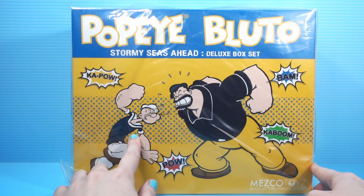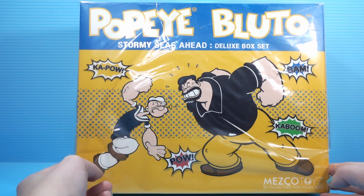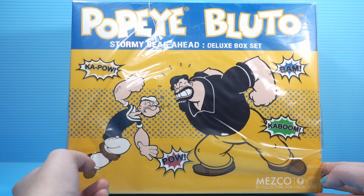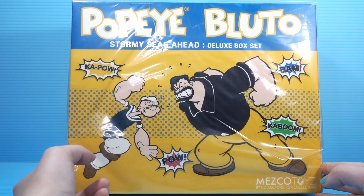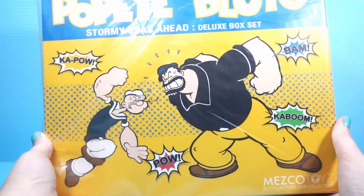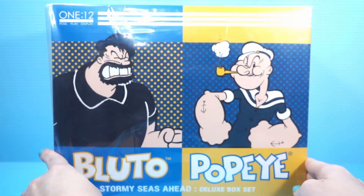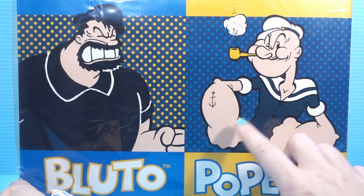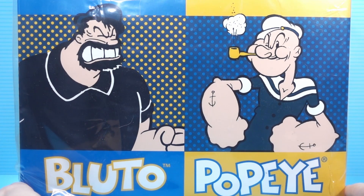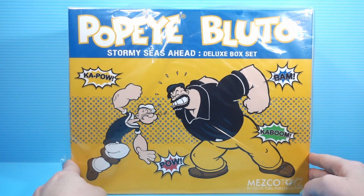I've seen the Popeye before in other reviews, and he looks awesome. It's very, very strange that this exists. I didn't really know that Popeye was a character that still existed in the public consciousness, and if Popeye doesn't, Bluto definitely doesn't. This is a huge box — it's very heavy. I'm guessing most of that mass belongs to Bluto, because he's swole. The back has some really cool vintage comic book-y art of the two characters. Popeye's looking awfully smug.